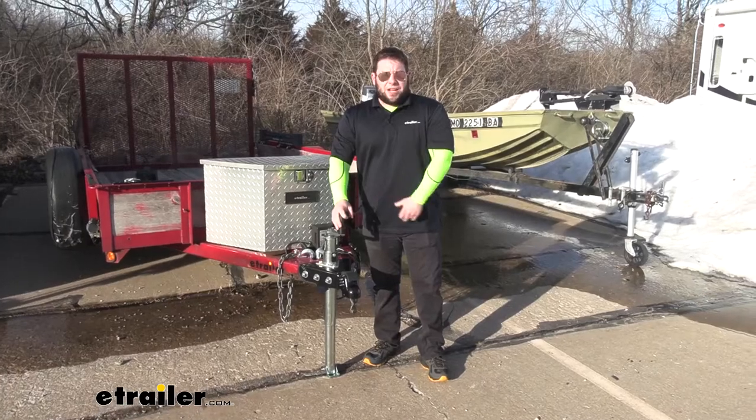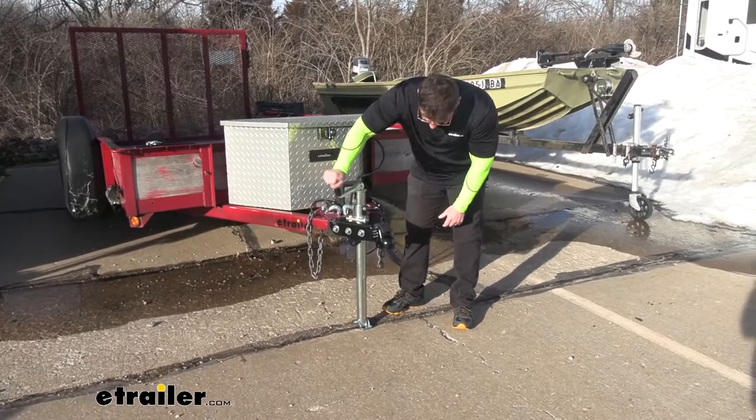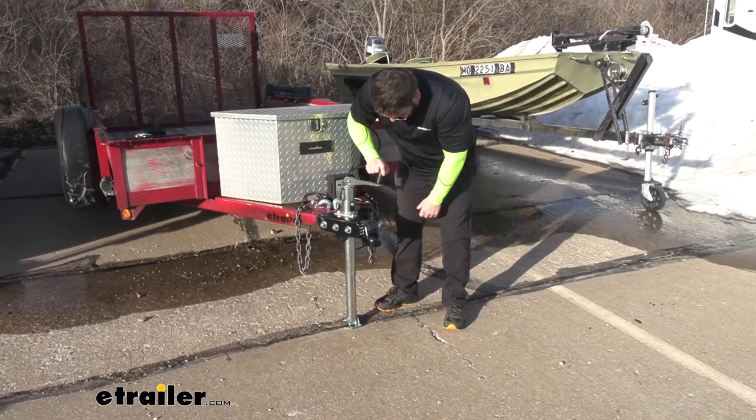What's up, everybody? It's AJ with eTrailer.com. Today we're going to be checking out the Ultimate A-Frame Trailer Jack. We have it installed right here. It's a top winder, so you can raise and lower it from up here manually. It also has a foot plate. Let's check it out.